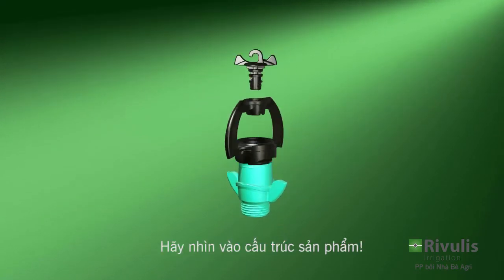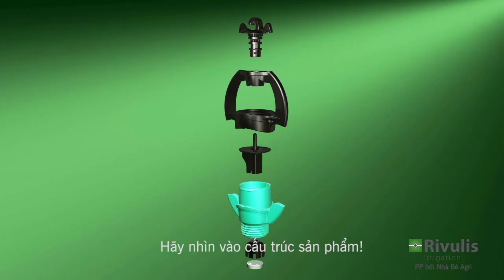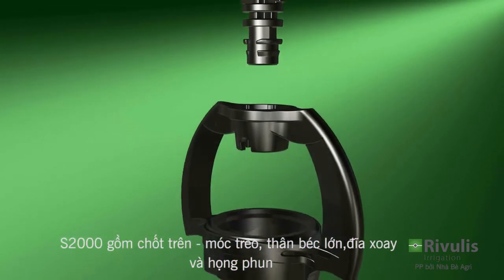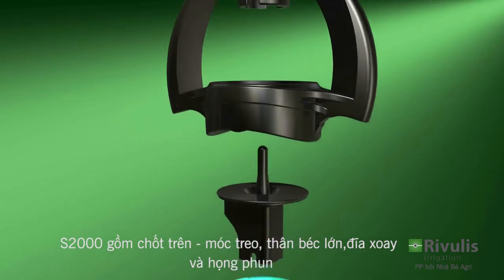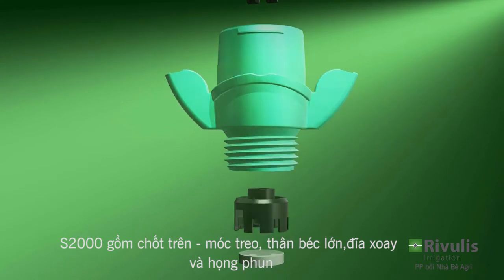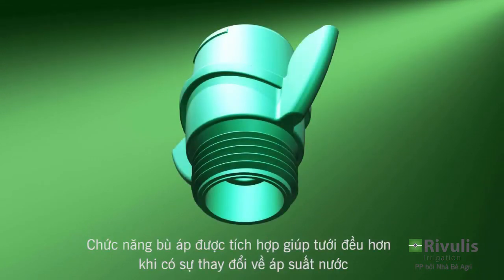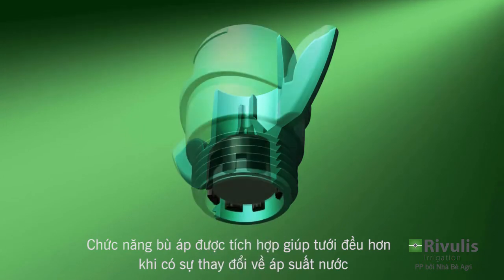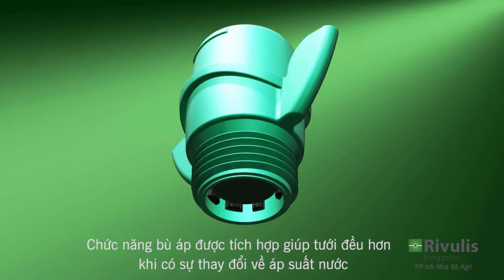Let's get a closer look at the clever design of the S2000. It consists of an upper bearing, a large bridge, a spinner, and a nozzle. The flow-regulated model also features a regulation chamber and a membrane, allowing uniform flow across a broad range of pressures.